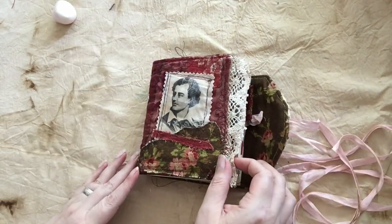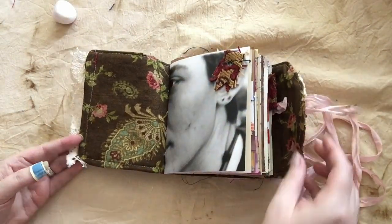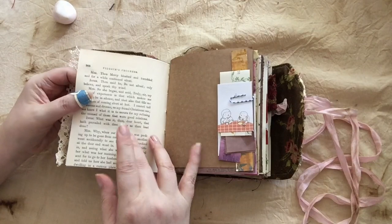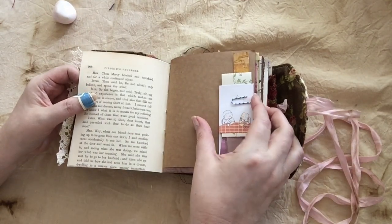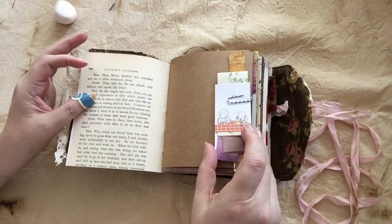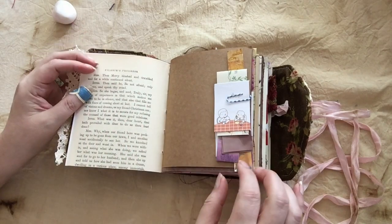Inside you're going to find all kinds of different page types and structures. There's also a lot of ephemera that I stuck in as extras so that you can use it — either just leave it if you like the way that it looks, or you can take these little bundles apart and use them in your own work on these pages.